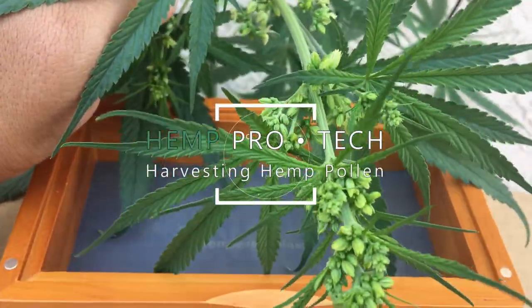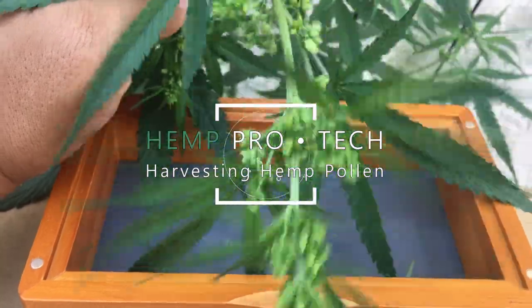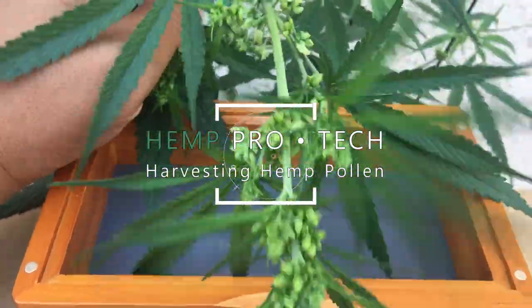Hey everyone and welcome to hemp processing and technology. Today we'll be showing you how to harvest hemp pollen.